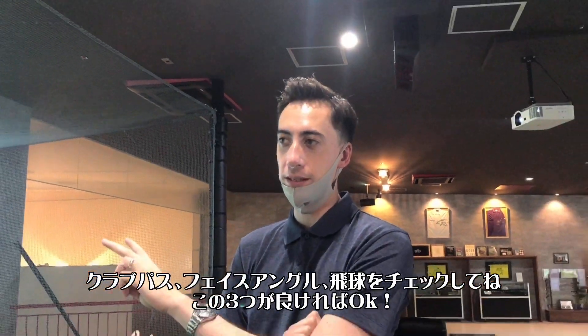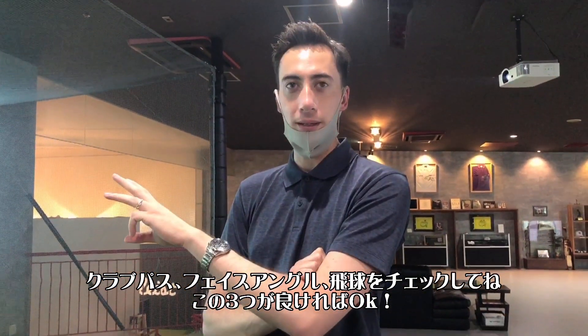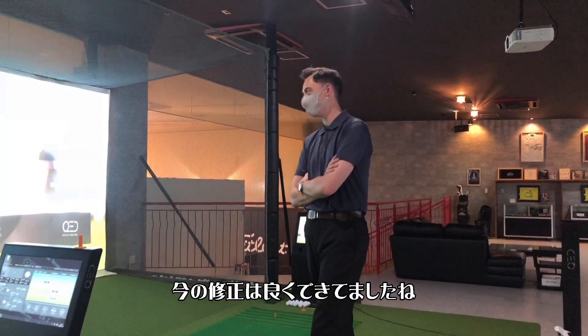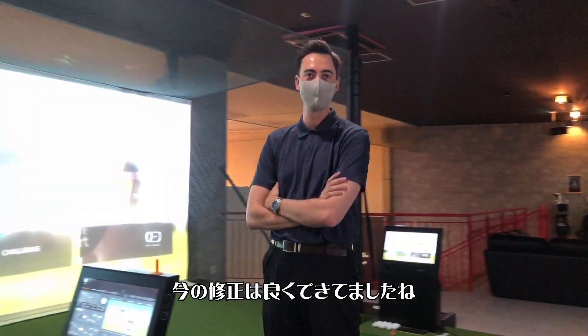So she should look at club path, face angle, and then the ball flight. And if those all look good, she's okay. So tell her on that one, she did a good correction, basically. Let's just make it simple.